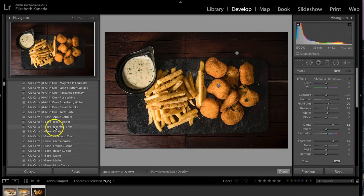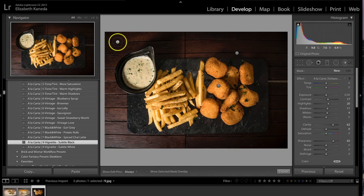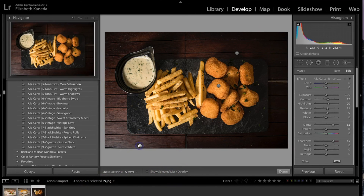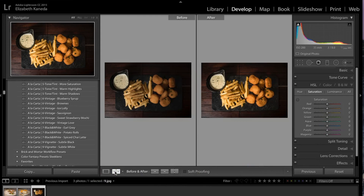The last thing I'm going to do is go down to my vignettes and add a vignette to this — I'm using the Subtle Black, which doesn't make a huge difference but does darken the edges of the photograph. As you can see, I was still able to keep this darker tone and nice contrast to the photograph, but we did enhance it. What we've done is enhanced the detail in the food and the color as well as the light, while still maintaining this nice dark contrast.